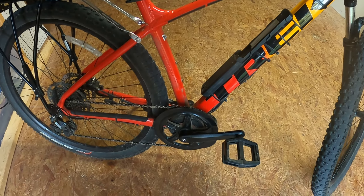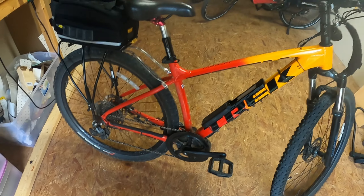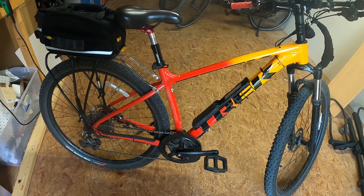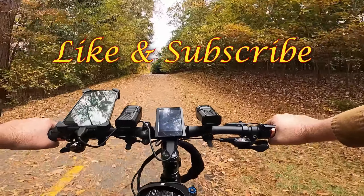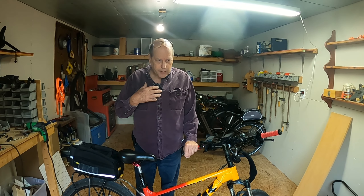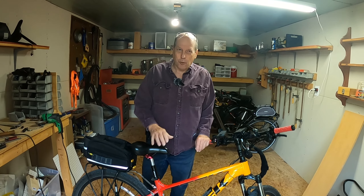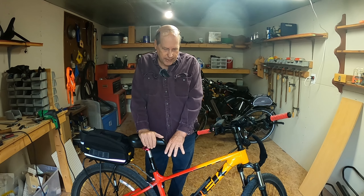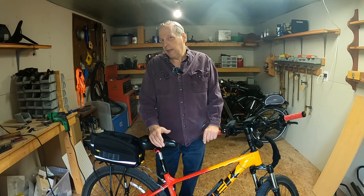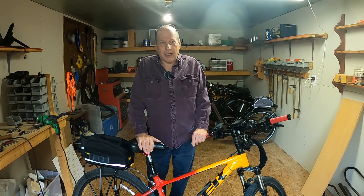All right guys, time to do a little bit of maintenance. What we're going to do is repack the Bafang motor with grease, so stick around. Like I said, when we were on our road trip, I noticed that the motor was getting a little bit loud, so it's time to repack that with grease. Actually it's past time — it should have been done about a thousand miles ago.